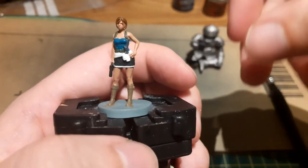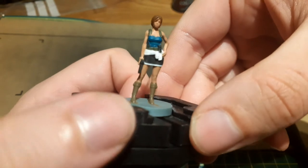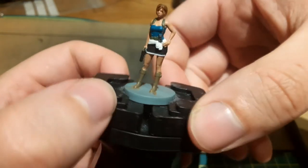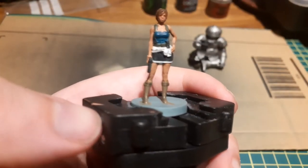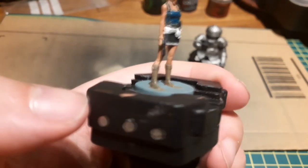With all the parts of the model painted and all the messy mistakes covered up, the last stage of painting Jill is to give her a wash. This will bring out all the fine details and hopefully make them pop a little. I used Reikland Fleshshade on her skin, Drakenhof Nightshade on her top, and Nuln Oil on everything else — but very carefully on the white, trying to only get it into the recesses. With the shading now done, you can see some of the details better, like her face, the creases in her clothes and some of the details on her skin, such as her knees.